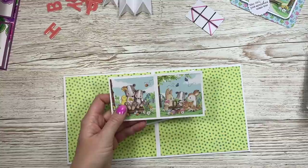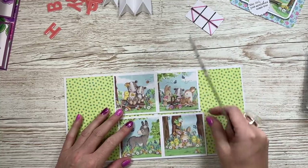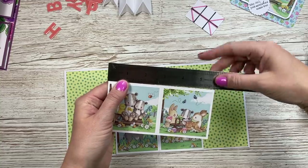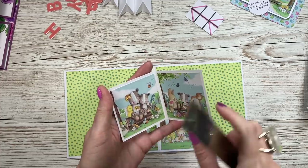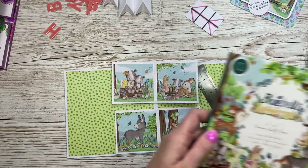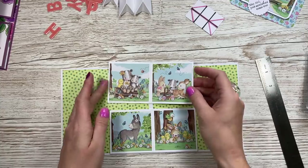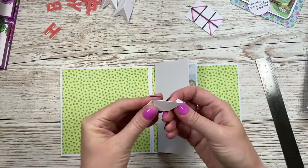You'll want to do that two or four times. Next, cut yourself two pieces at five and three quarters by two and seven eighths inches. I've done two and seven eighths so both pieces fit nicely inside without touching and buckling. Score along the five-and-three-quarter side at two and seven eighths — right through the middle — and fold in half. I've cut pattern paper pieces to two and five eighths squared to give a nice equal border, using scenes from the paper pad.